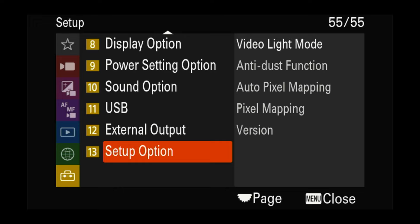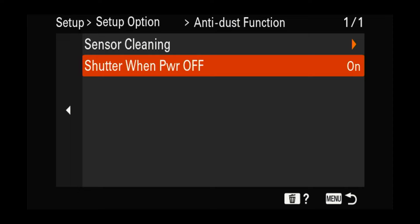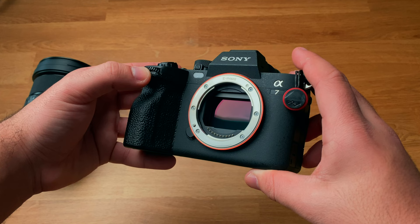This next one is not exclusive to the a7IV, but it's one that I think everyone should start using right away. Our camera sensor is the most important component of our camera — if this gets damaged, you might as well buy a new camera. The Sony a7IV has a setting called shutter when power off, and what this does is close our camera shutter to protect the sensor every time we power the camera off. This is great for changing out lenses and you never have to worry about getting dust on your sensor again. I have yet to clean my camera sensor since the day I bought it.